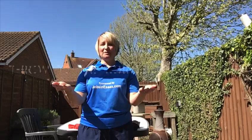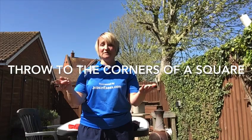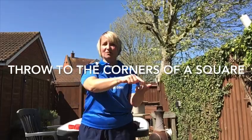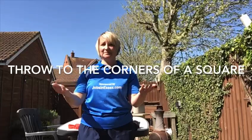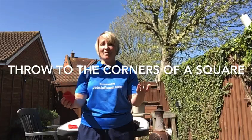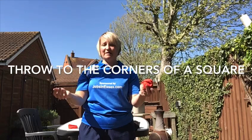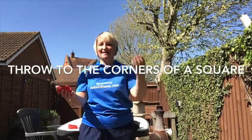You now have to imagine that there is a square drawn in front of you — one corner, across and down, that's across, up, along and down. You're going to use your bean bag and throw it to one corner and let it drop. You then throw it from the other hand up to the other corner and let it drop.